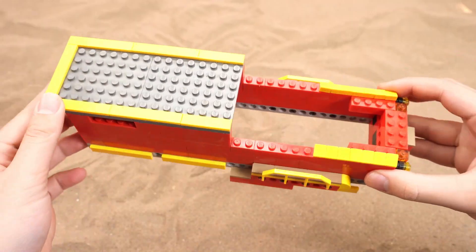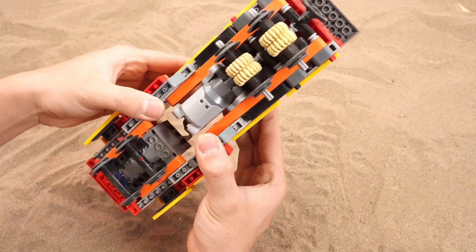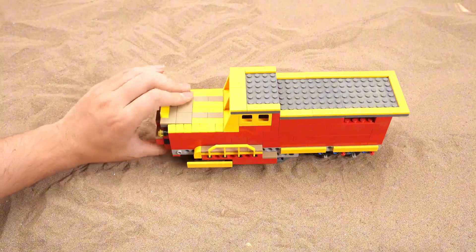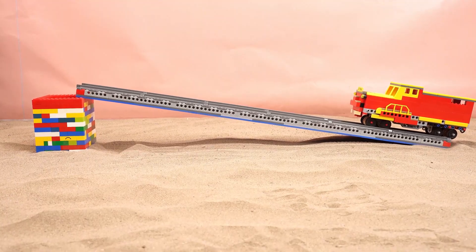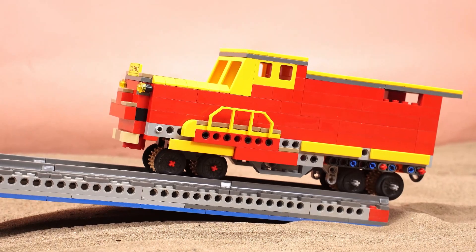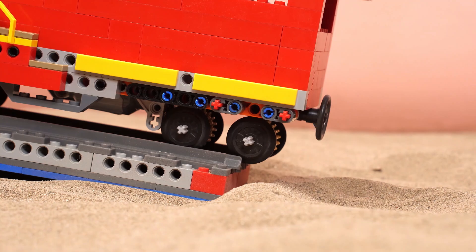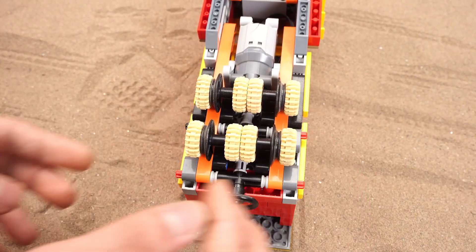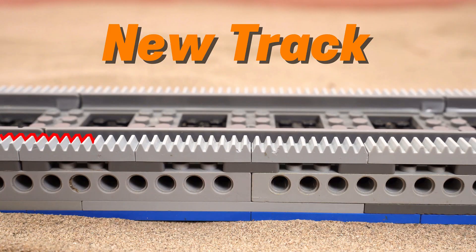Now let's switch to a more impressive train. This one's way bigger than the last — bright red and yellow, super vibrant. Oh no, the fiery red train isn't budging either. What's the issue here? Let me try new wheels. This track's also worn out.